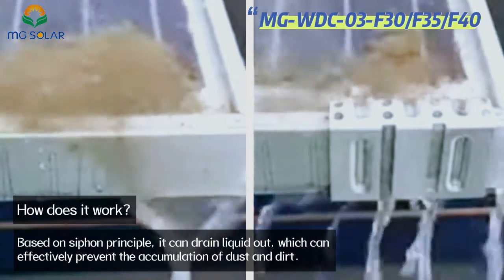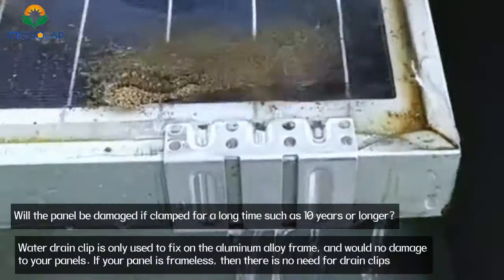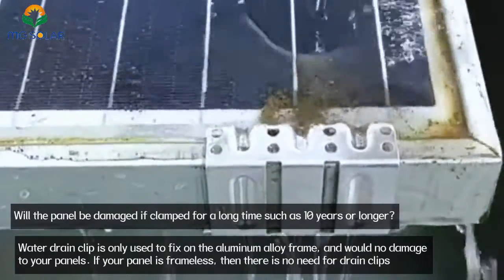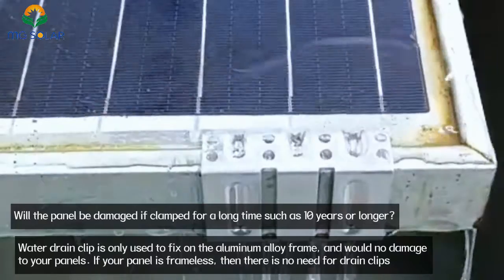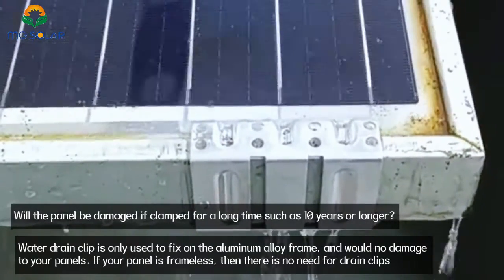This can effectively prevent the accumulation of dust and dirt. Will the panel be damaged if clamped for a long time, such as 10 years or longer? The water drain clip is only used to fix on the aluminum alloy frame and will cause no damage to your panels.